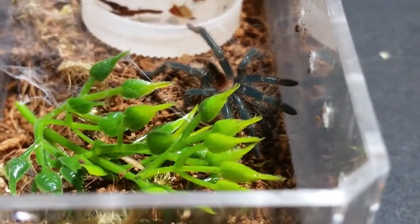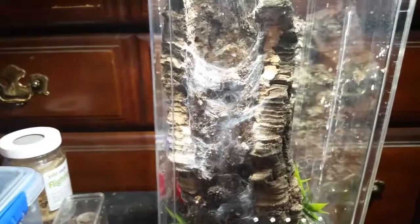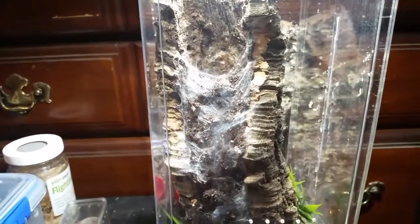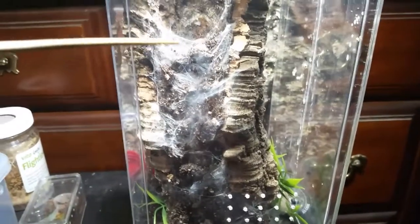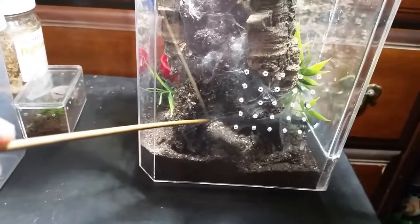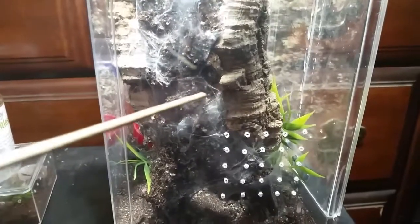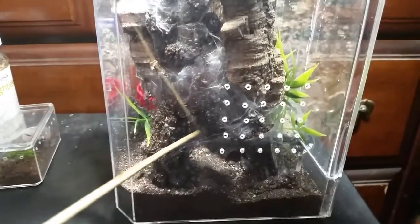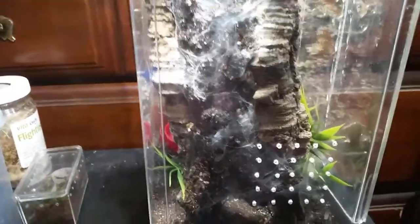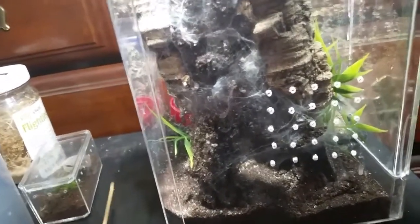So I'll bring down the Peacelotheria subfusca female enclosure and show you what happened there. Here is Samira's enclosure - this is the Peacelotheria subfusca female. As you can see, she's built a dirt curtain from here all the way down to here, about six to seven inches long. There are some spots you can see through, but she's in there in pre-molt. This is what she does when she's getting ready to molt - she builds herself a curtain to hide herself away.